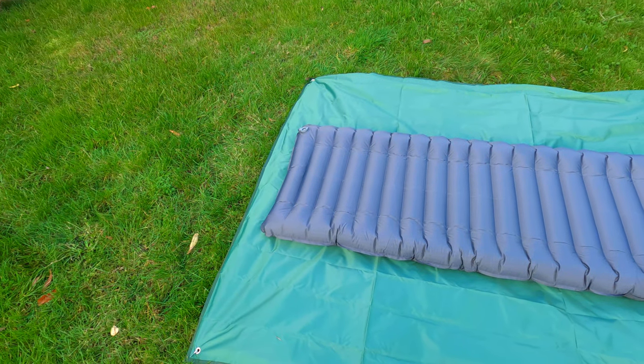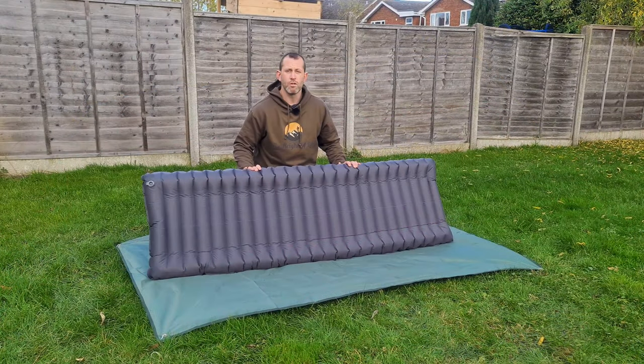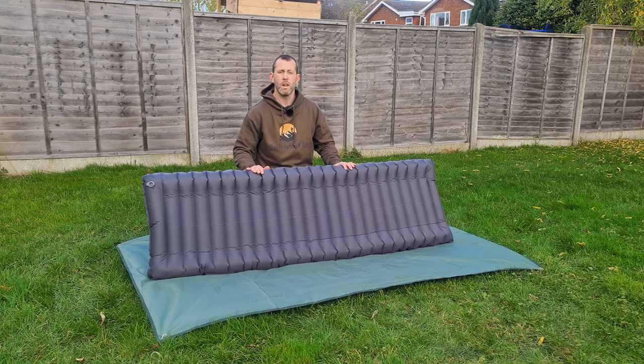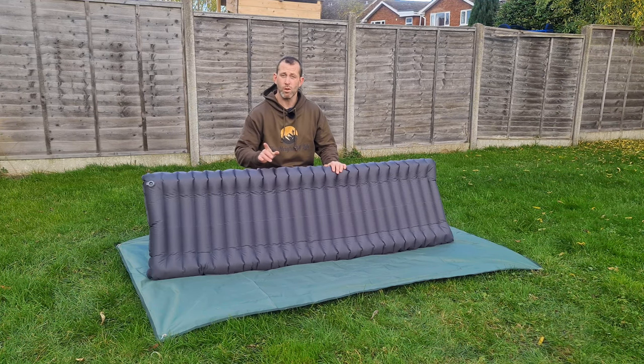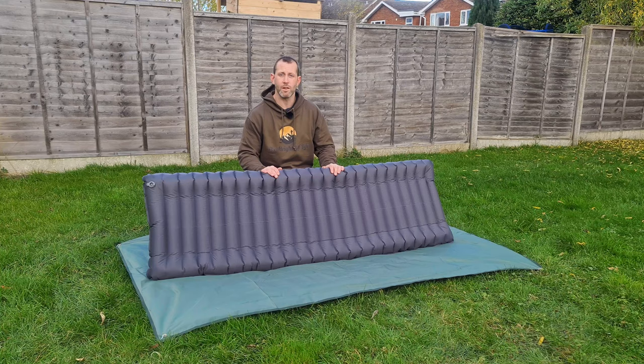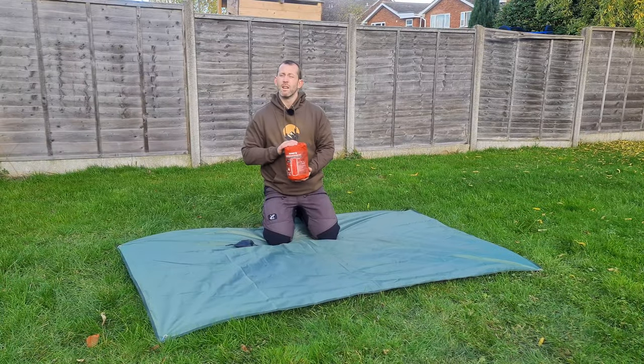When inflated it's 190 by 57 centimeters. On the Trekology website these are £59.99, but I've seen them on Amazon for £39.99. A link to this and all the other pads will be in the description in case you're interested.